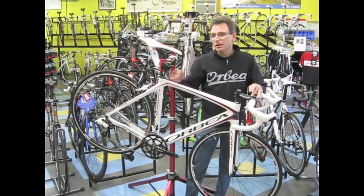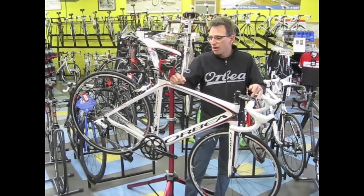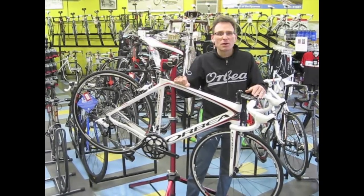$2,199, lifetime warranty — perfect bike for your first triathlon, road racing, centuries, whatever you want. Come check them out.